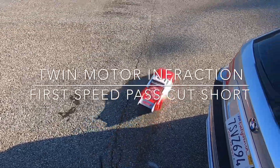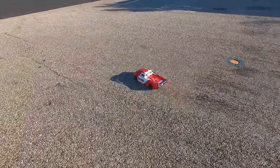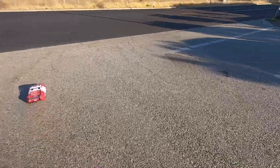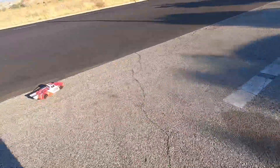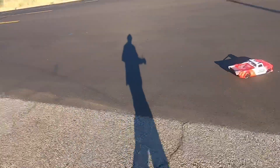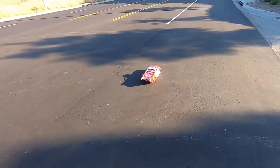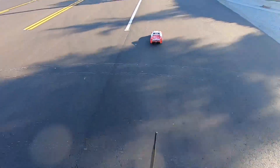Out here with the Infraction twin motor setup. I want to make some test hits. Sorry about the truck noise - California, you're not supposed to idle trucks, but it's a hot day and it is the evening. So I'm going to try to make a test pass with this.